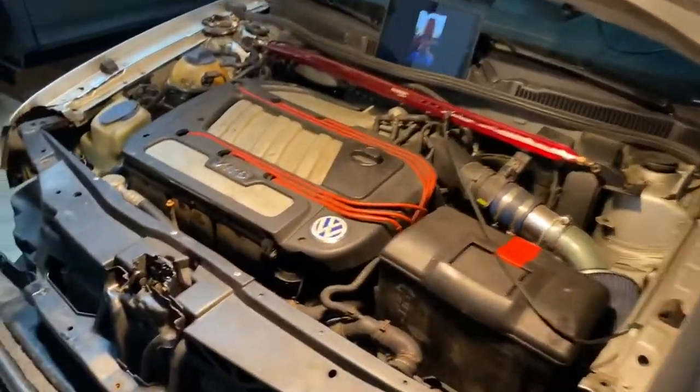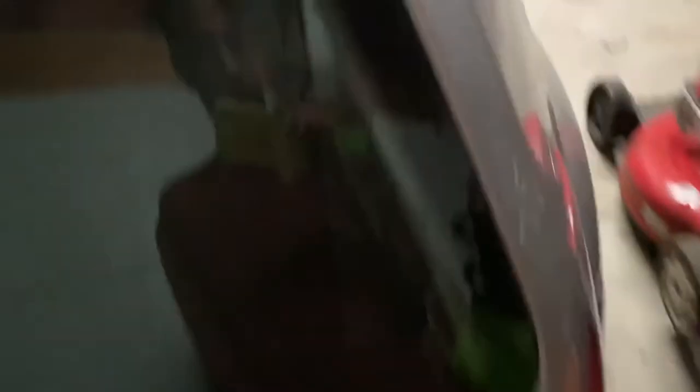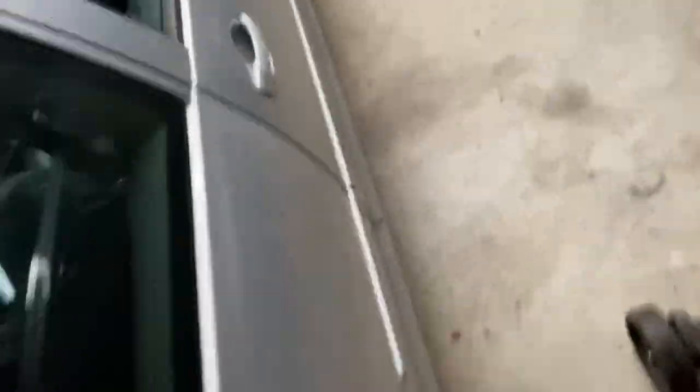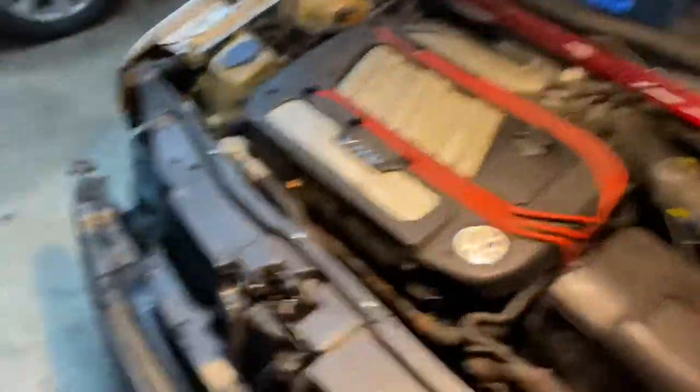Volkswagen Golf GTI — it's technically a Golf. Even though the badge says GTI on the back, it's technically a Golf. If you go to Pep Boys and need a part for this car, it's the Volkswagen Golf. There's no GTI. And yeah, I argued with the guy at Pep Boys about that. Trust me.